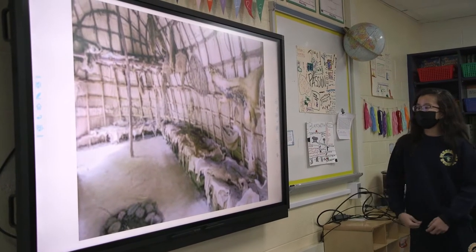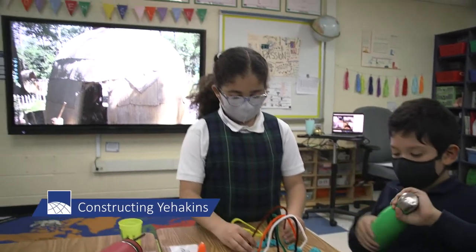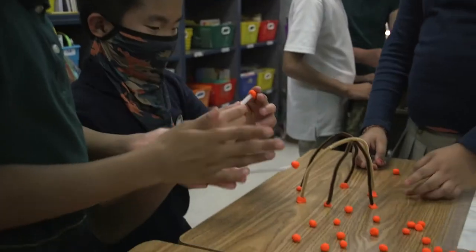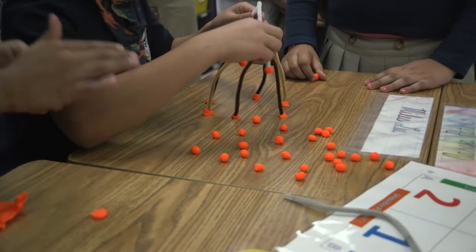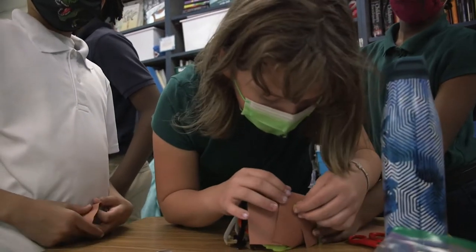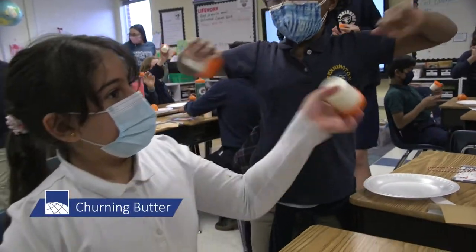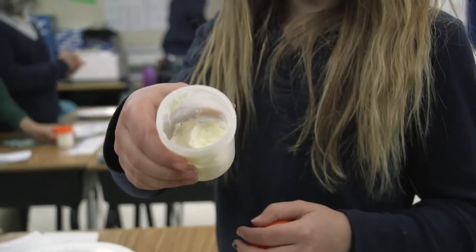We were trying to help the students look at primary sources and figure out how the first Americans in Virginia would have made their houses. They were using pipe cleaners and paper, but trying to construct a yahaken as it would have been constructed hundreds of years ago. We also did churning butter.